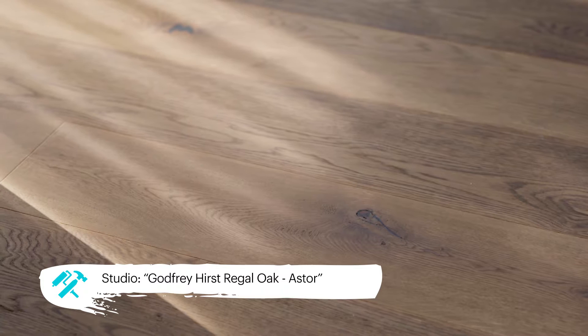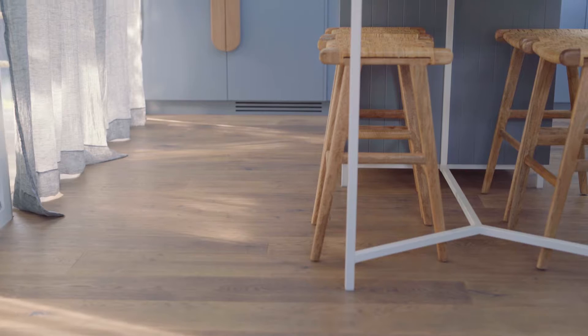The genuine oak veneer of each Godfrey Hurst Regal Oak board is smoked rather than stained, which means the colour is more than just skin deep. The hue exists right through the timber to ensure that unsightly scratches are hidden for the life of the product.